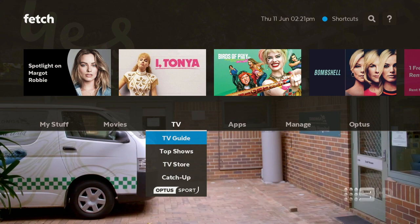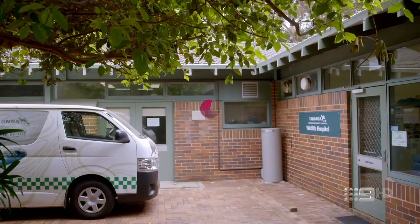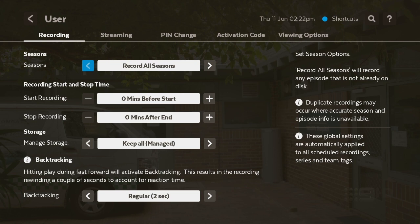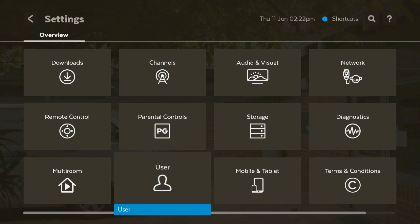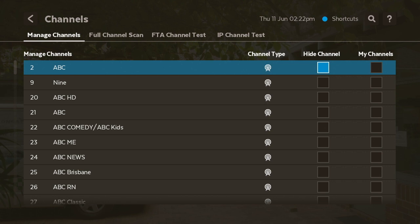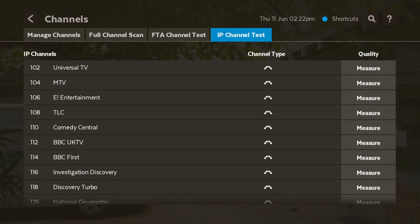Now let's show you some other cool settings. Go over to User at the bottom, and click on Streaming. From there, make sure you have three channels at 6Mbps — keep that on 6Mbps and back out. That way the channels run a little bit better. Then go to Channels — you can delete channels by hitting Hide, or set them to My Channels. You can also go to IP Channel Test, which gives you an idea of how well your internet runs IP channels.